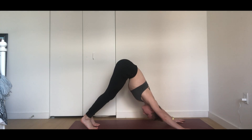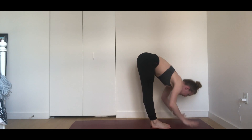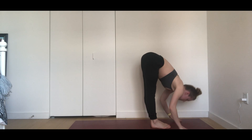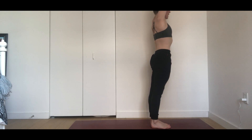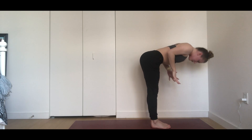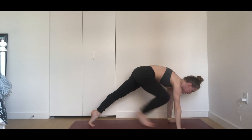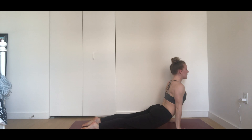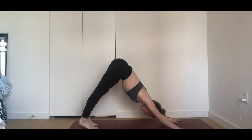Three more of those. Inhale, look forward. Exhale, forward fold. Inhale, high halfway lift — pour weight into your toes. Exhale, forward fold. Inhale, reach your arms up tall, lift up. Exhale, forward fold. Inhale, high halfway lift. Exhale, high plank to low plank, chaturanga dandasana. Inhale, upward-facing dog, press to your fingertips. Exhale, downward-facing dog — lengthen your tailbone up and then back.